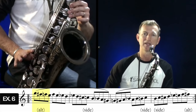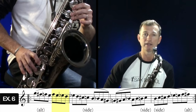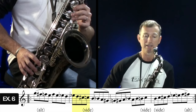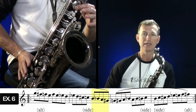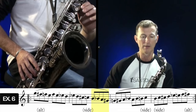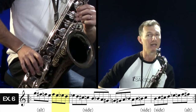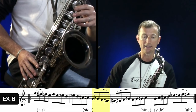We start with high G, down to F sharp on the side, F to E. Then back up to F, E, D, E flat down to D. Then E flat down to D, C sharp, to side C. Then B, B flat, A, G sharp. Let's go through those descending notes again: G, F sharp, F natural, E, F, E, E flat, D, E flat, D, C sharp, side C, then B, B flat, A, G sharp.